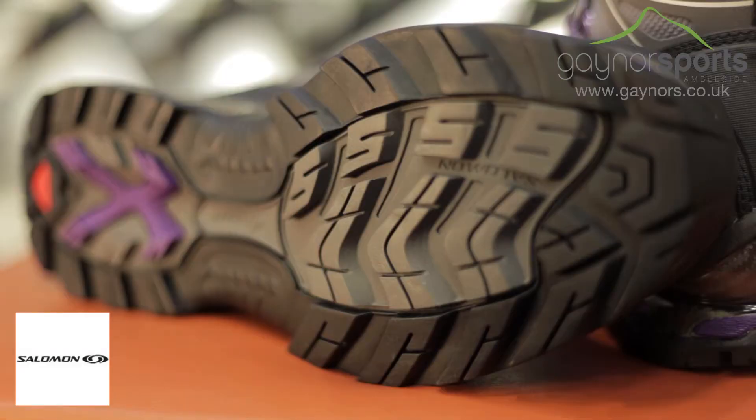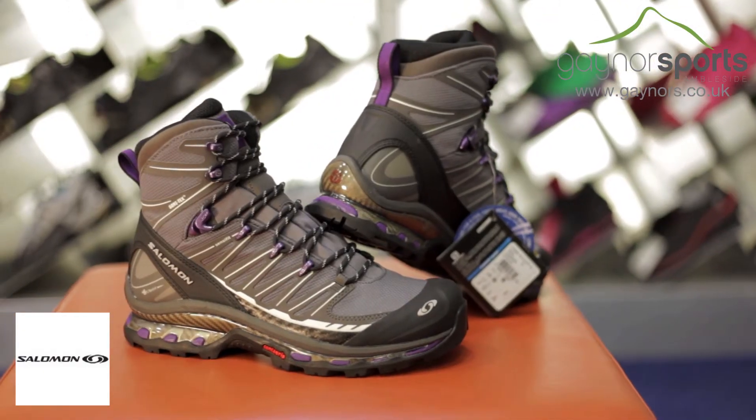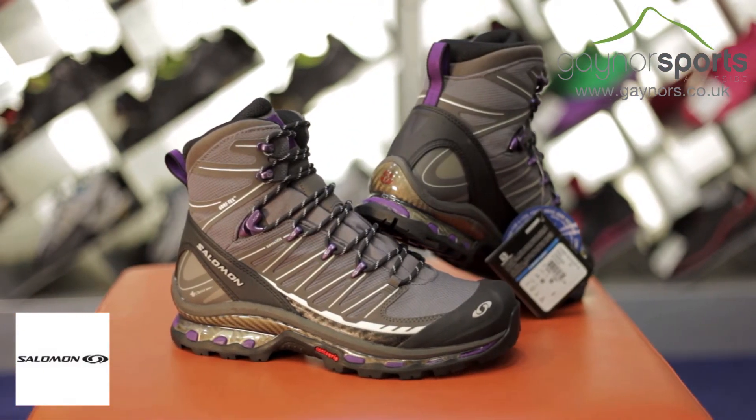The Contagrip outsole will provide plenty of traction on a range of surfaces due to its excellent tread pattern and rubber compounds.